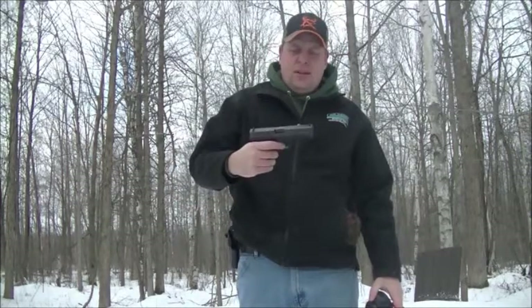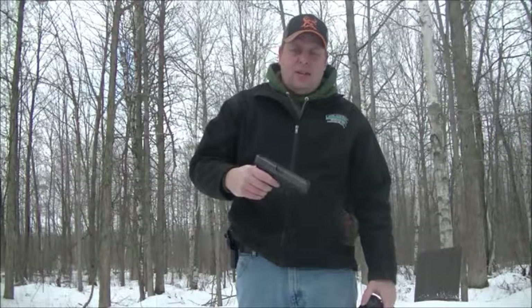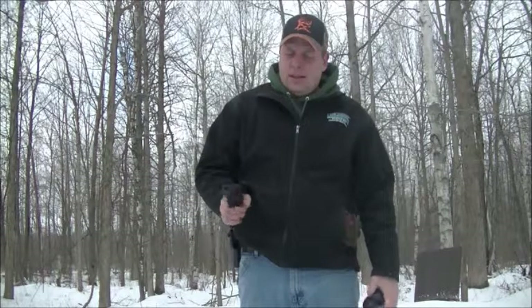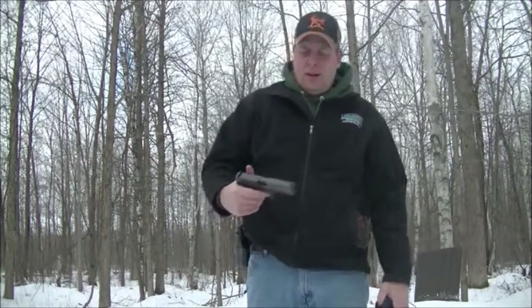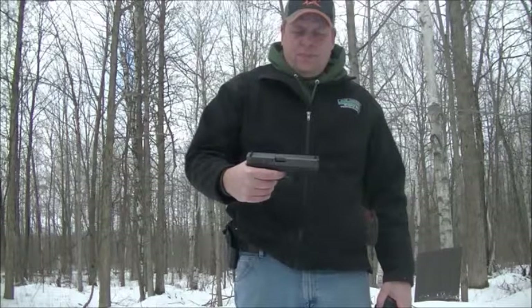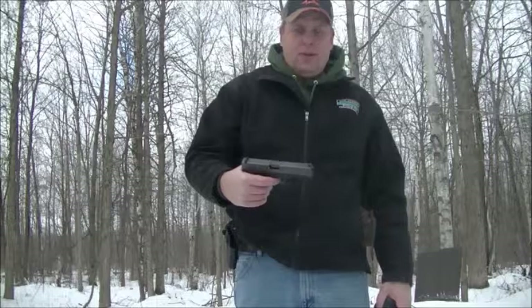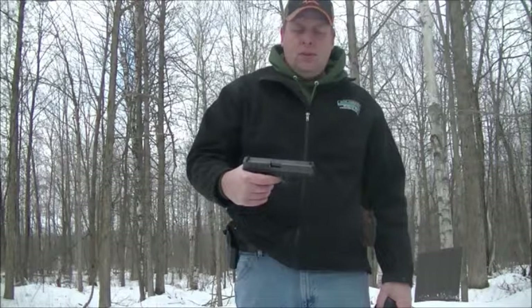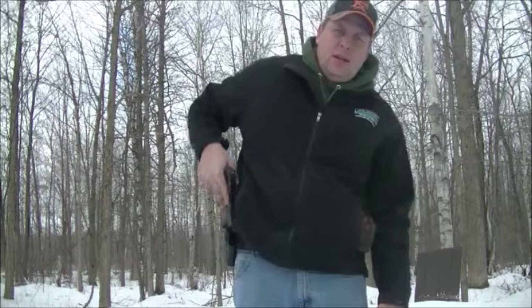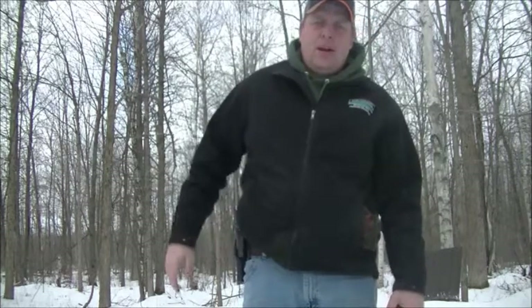Welcome back everybody, Munfern here. I was just testing out my Glock Model 22 after I did some modifications on it. The trigger does seem to be quite a bit lighter — noticeably lighter. It feels pretty good. I like it quite a bit better than it was before. I just need to get some time putting some rounds through it to get used to it, and I think it's going to be a good modification.